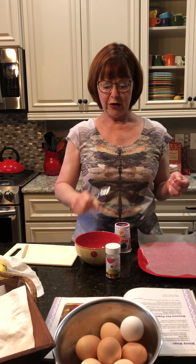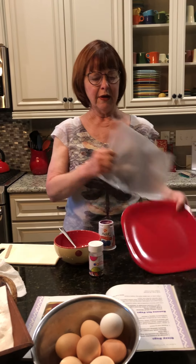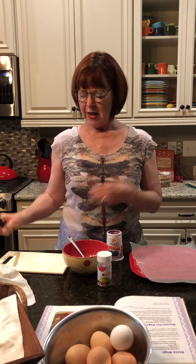You'll also need a spoon to get the yogurt out, a bowl, a tray or a little plate, and wax paper. You're going to need an adult so they can have a knife to cut the banana for you, and a popsicle stick or a round stick to put inside your banana.